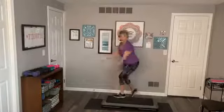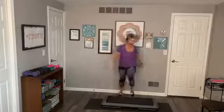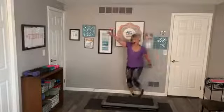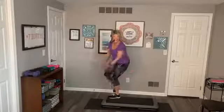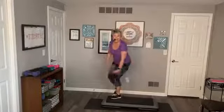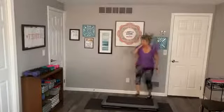Alternate knees — step knee up, down, down. You got it. Four, three, two. Make it a three-knee repeater. Looking good today. Do it again. Do it again. Again. All right, grab a heavier weight.